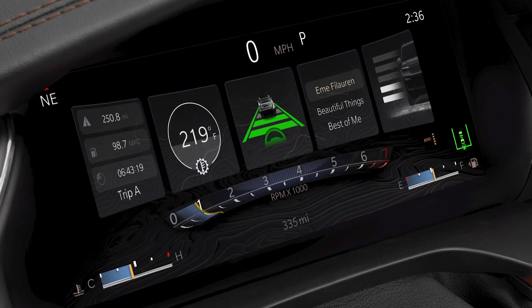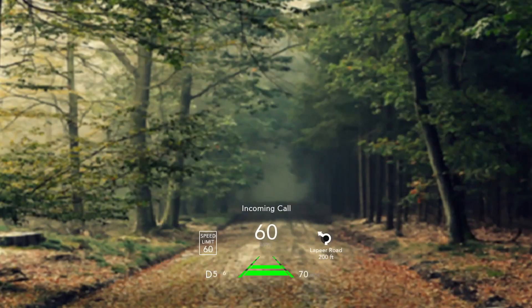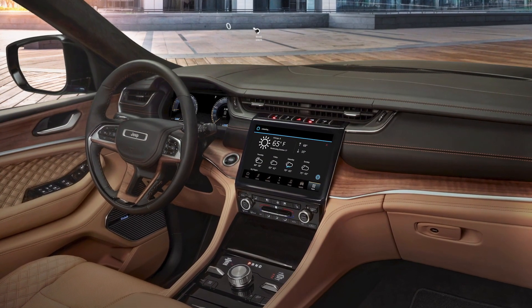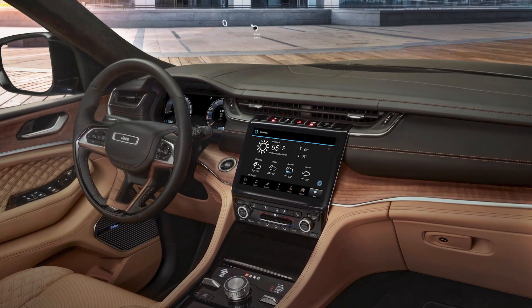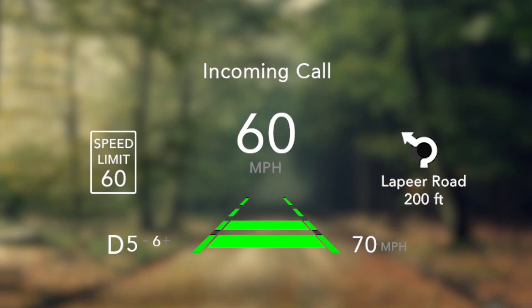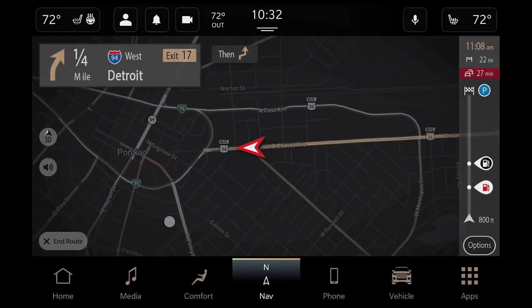We've also added a 10-inch fully digital instrument cluster and a 10-inch full-color heads-up display. When we talk about enhancing the driving experience, one of the most important things to us is how do we manage the visual input coming to the driver. With the all-new Grand Cherokee, we're really keeping your eyes on the road. Just imagine that in the heads-up display, the cluster, and the radio, you can have navigation running all at the same time if you like.